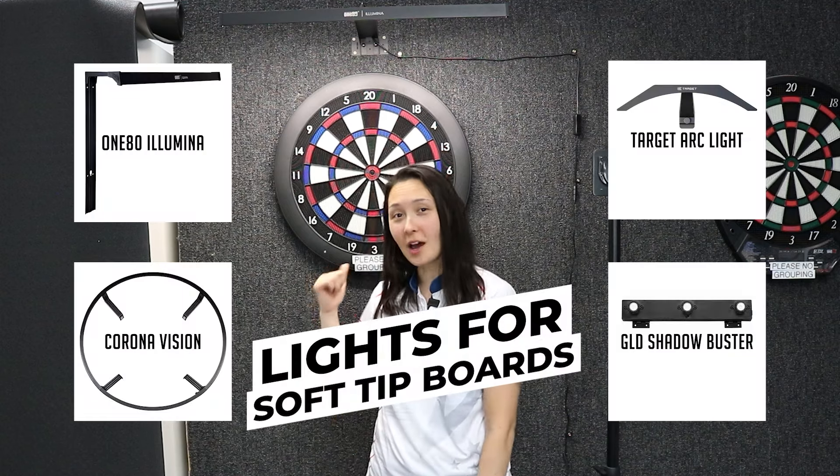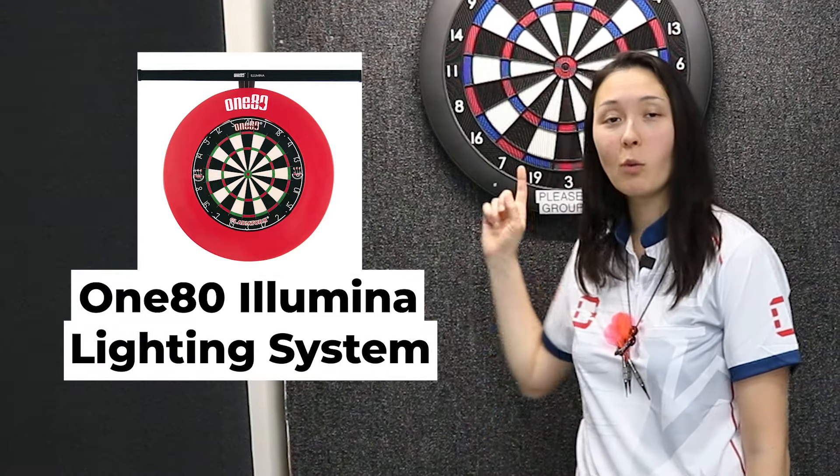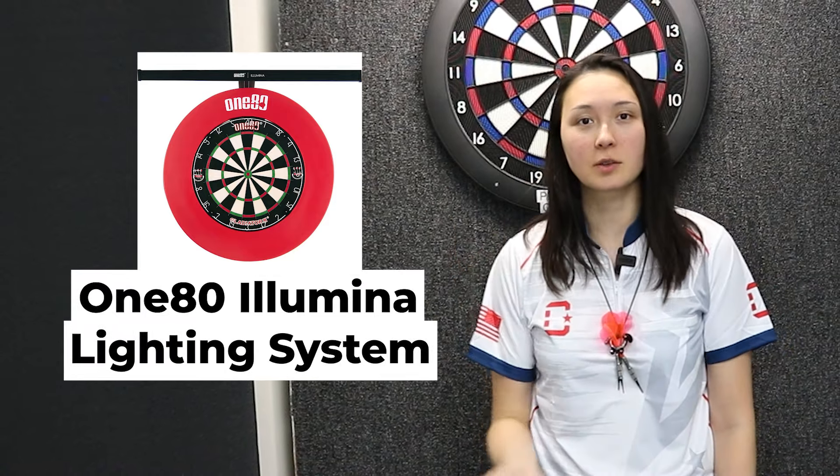Dartboard lighting systems that work with soft tip boards, part one. Starting with what I'm calling your best value option, the 180 Illumina lighting system.